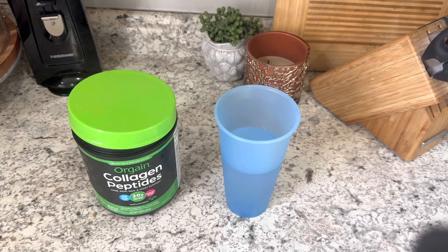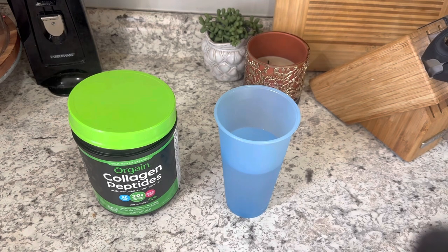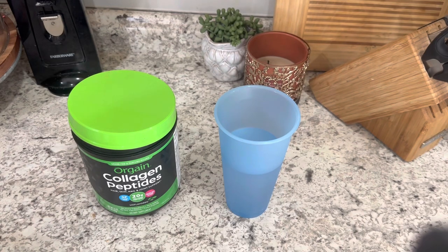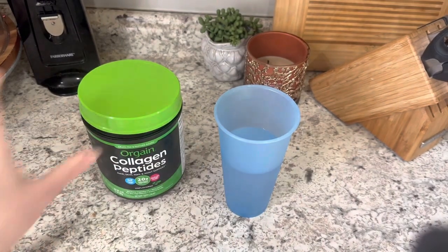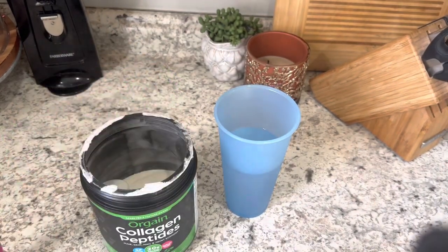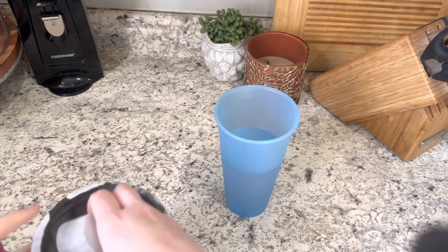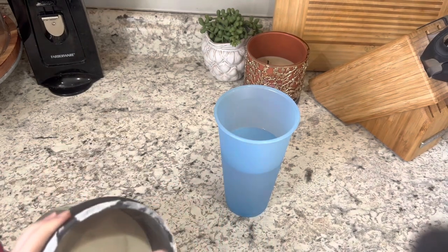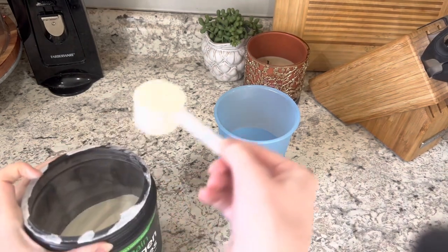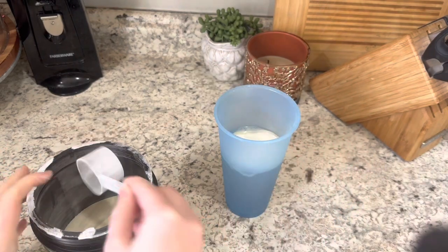We're going to try something new this morning. I found this idea from a YouTuber I've been watching for a while - I'm annoyed I can't remember her name - but she puts her collagen in water with just a drink enhancer. I have this collagen and I've never been able to stomach it because of the taste in coffee. This is the same brand she uses, and she even uses two scoops.